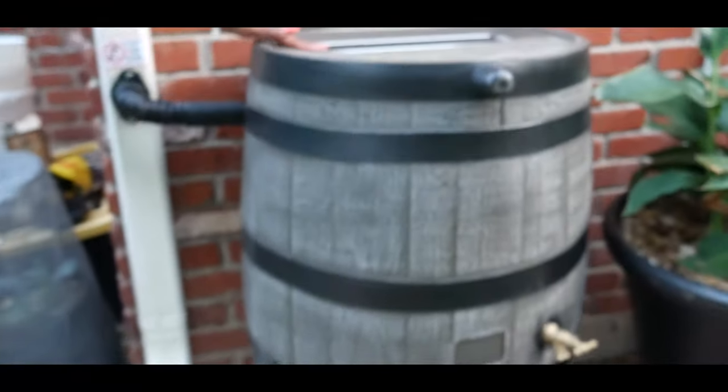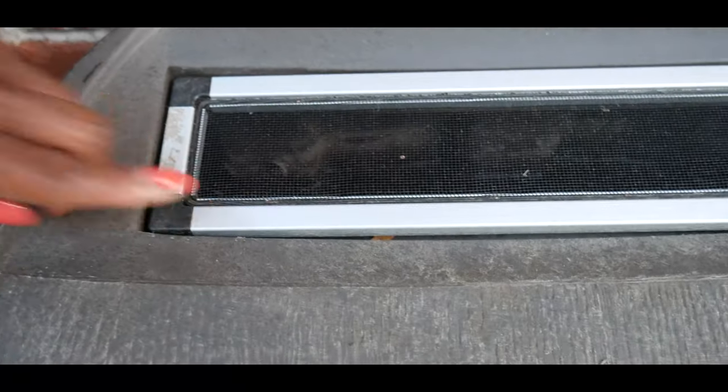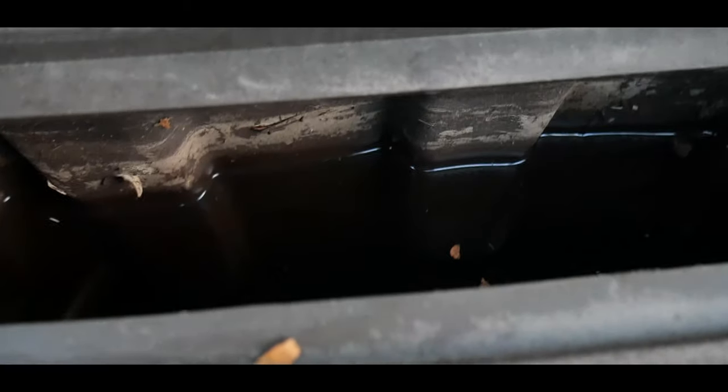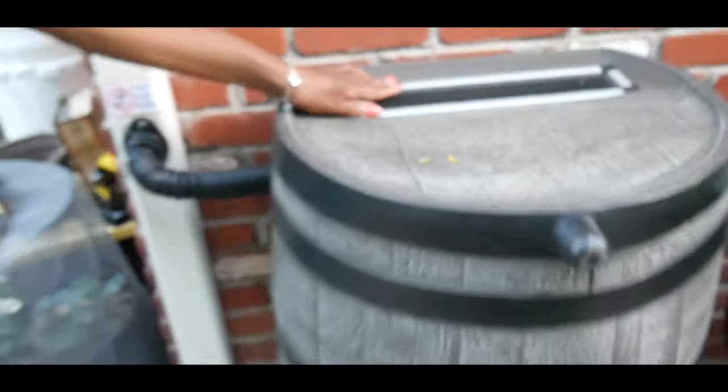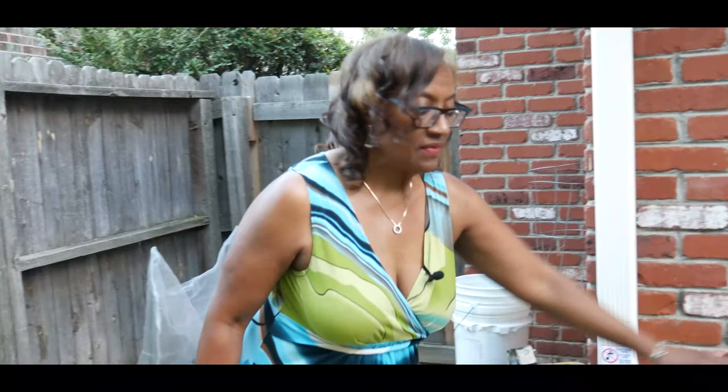It also has a screen at the top to keep debris and leaves from falling into the rain barrel, and right now it is full of water. I'll take the screen off so you can see it's full of water, and then I put the screen back on to keep out the leaves and debris.